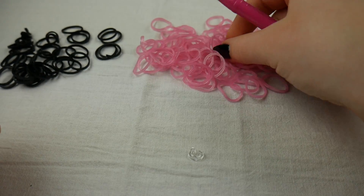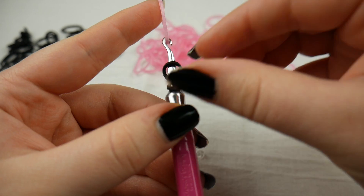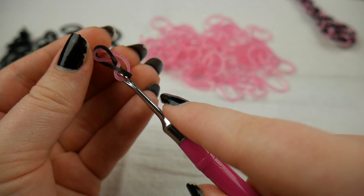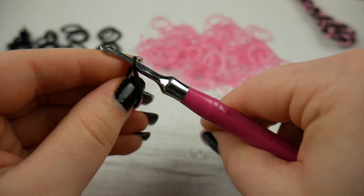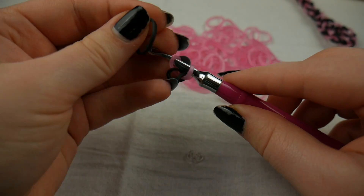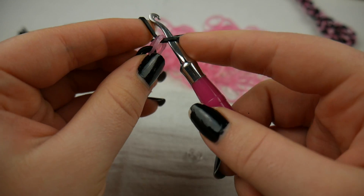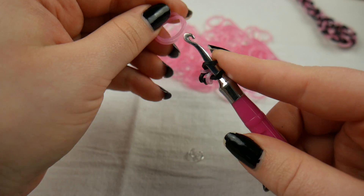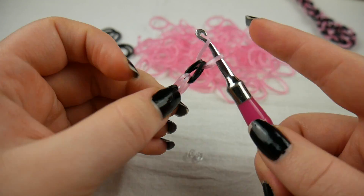Make it big enough for your wrist. If you know exactly how many bands you need in a single chain for your wrist size, go ahead and do that, or measure it as you're going — whatever you prefer to do. I really just gave such a long and pointless explanation to the most simple beginner bracelet everybody always learns and already knows. So just make a single chain bracelet that fits your wrist comfortably.